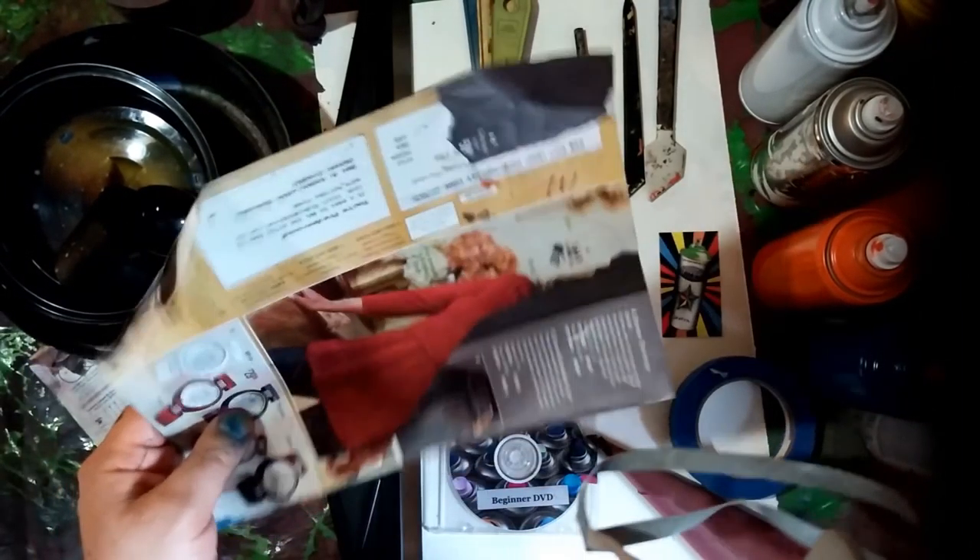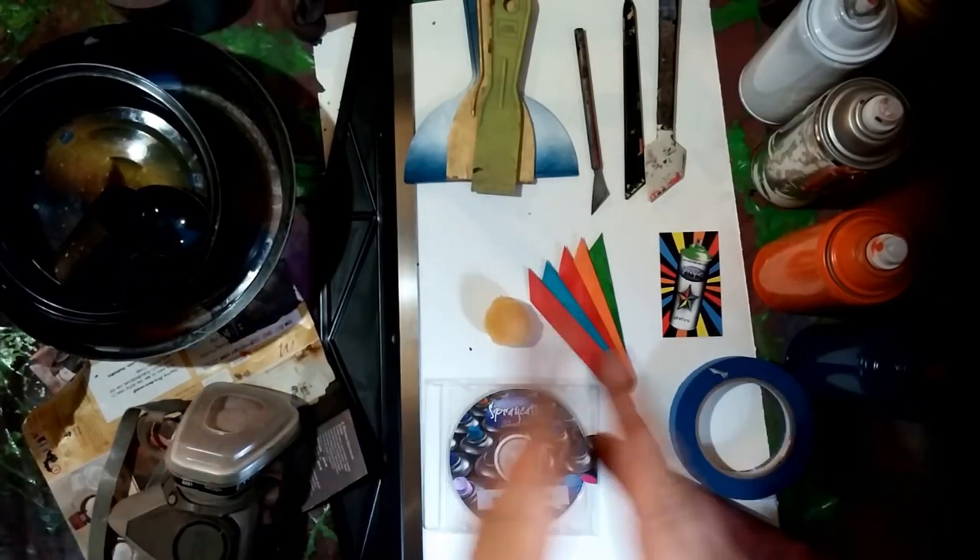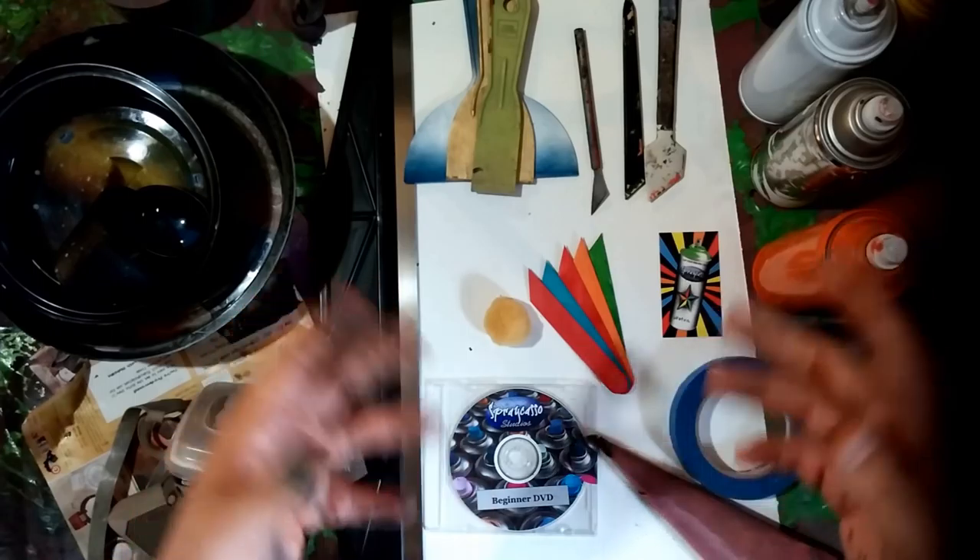Second, get a magazine — any kind of magazine. It could be a clothing magazine, it doesn't matter. Get a magazine. You're going to need that for texture, to create terrains, and to create different effects.